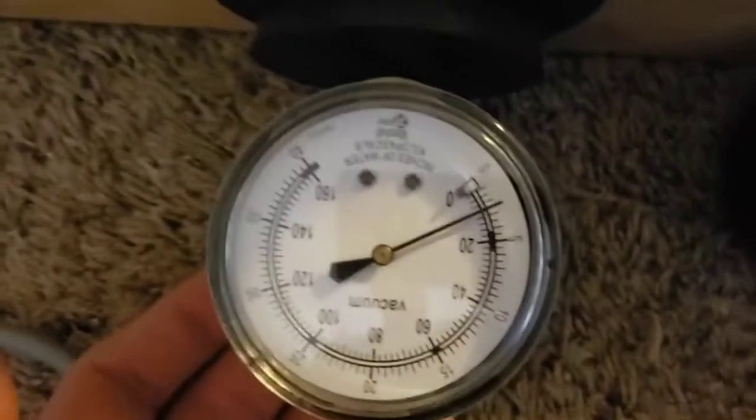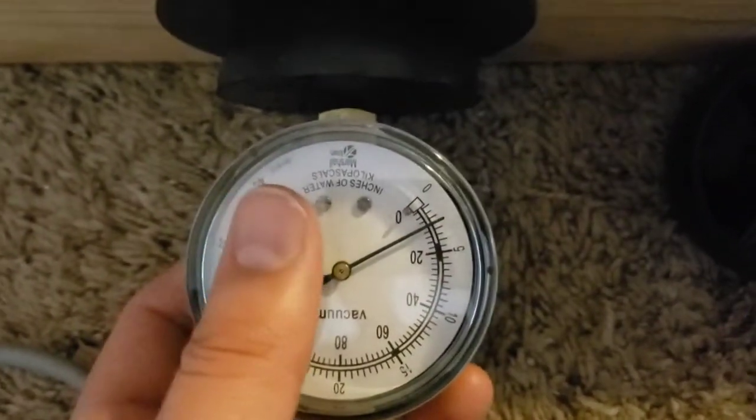As we can hear, there's a lot of leakage. Right around here I'm feeling it, and I'm guessing that's from the motor area. So, not a huge amount of suction from it. Now let's turn the brush roll on. Here we go.